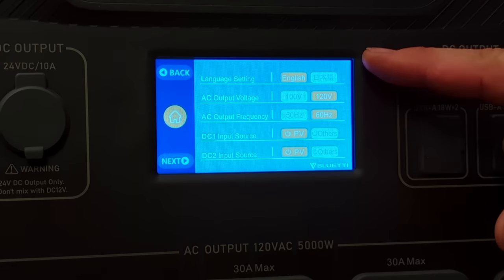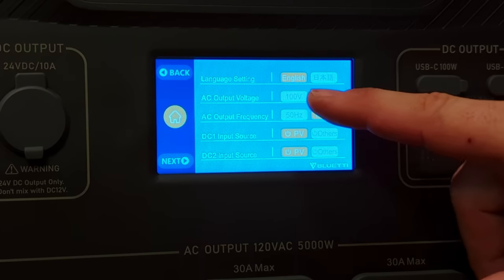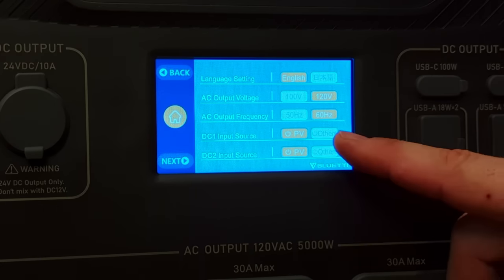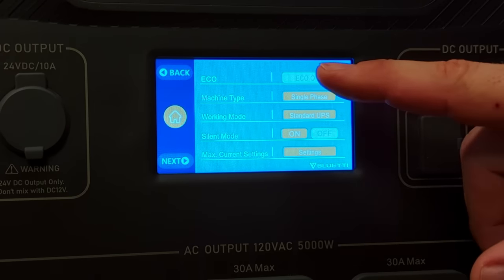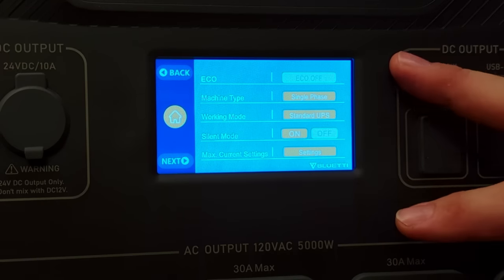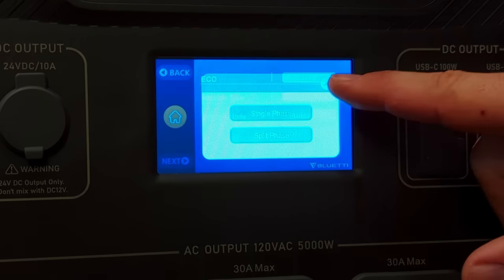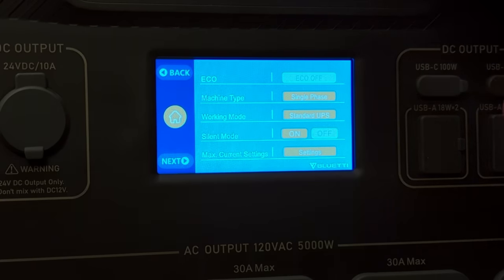Going into the settings: there are language options, AC output voltage selectable between 100 or 120 volts, AC output frequency at 50 or 60 Hz, and DC input source selectable as PV or other — the 'other' setting tells it to treat the source as a 12-volt car battery so it doesn't draw too much. On the next page is eco mode, which shuts down the AC output section if it hasn't been used in four hours. Because we're using this as a whole-house backup we'll leave that disabled. Then machine type lets you select single phase or split phase.